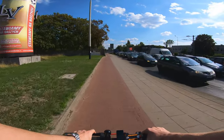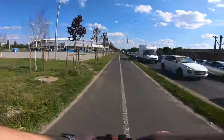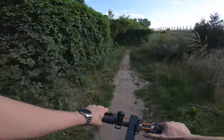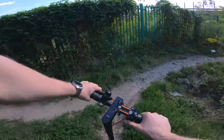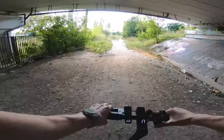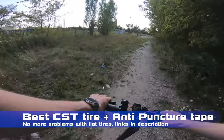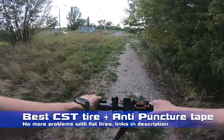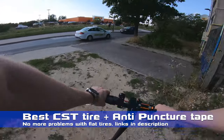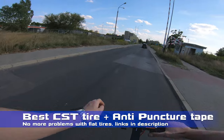Jesus Christ, Friday bro. At that point you can see that electric scooters are like must-have in the city — more and more common. Lots of glass on the road, but I've got better tires and anti-puncture tape so I'm not worried about any flat. I recommend using anti-puncture tape — it costs like five dollars. There's no way to get any puncture, honestly.